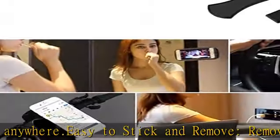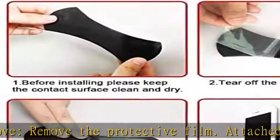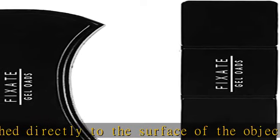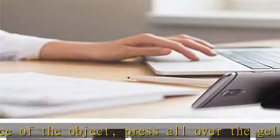Reusable — the sticky pad can be repeatedly washed and reused. Gel quality is excellent. Dust or dirt will reduce its fixation effect, so just clean it with water to renew stickiness. Work temperature is -20°C to 120°C.